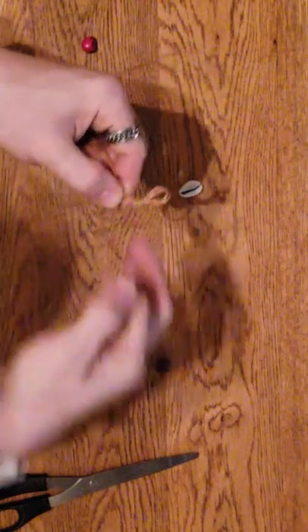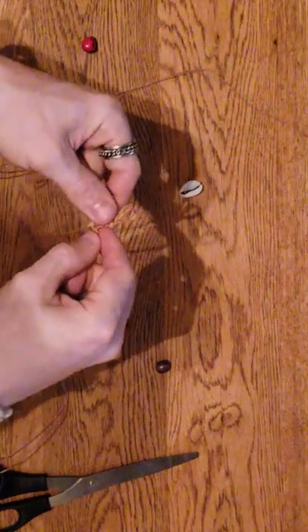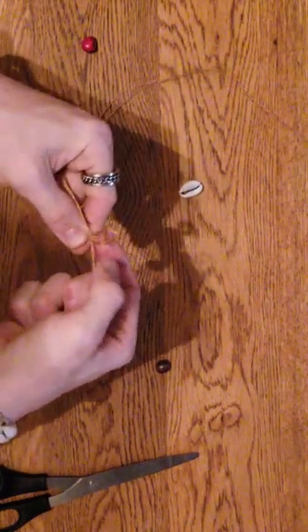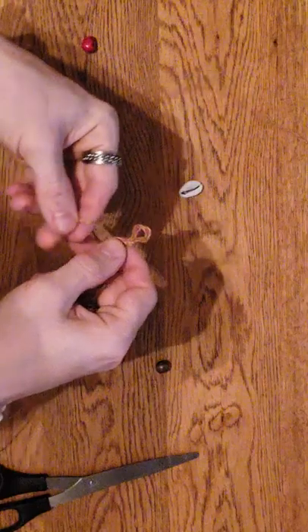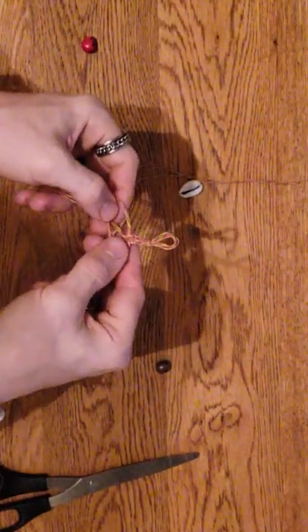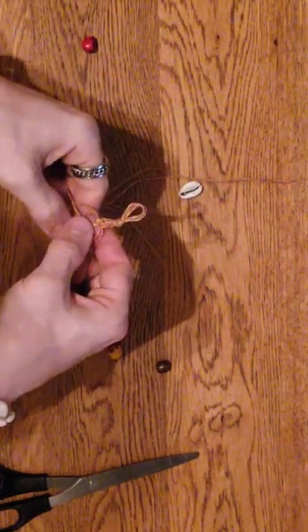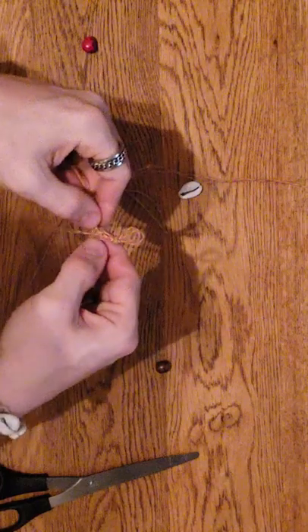If you're wanting to make a spiral, you just keep doing the same braid through and through all the way. But that's for a different time - I'll show you guys how to make a spiral one on the next video.